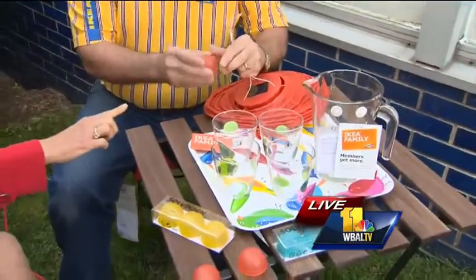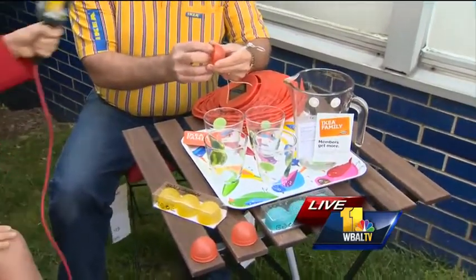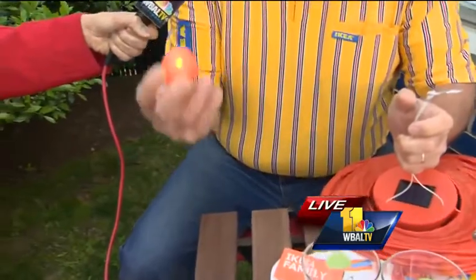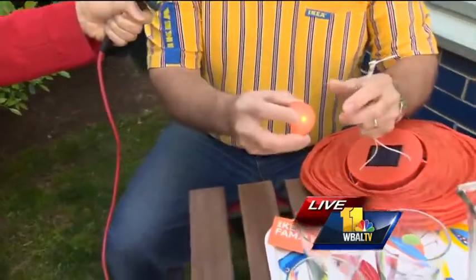I want to talk about these little tea lights. I've never seen anything like this before — I'm in love with them. $2.99 for a three-pack and they come with a battery. They make great night mood lighting.